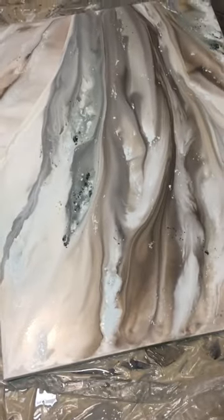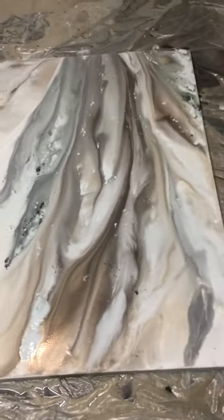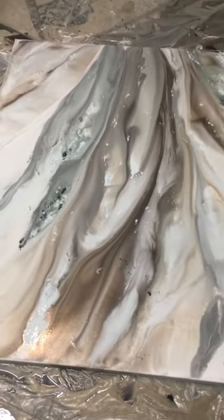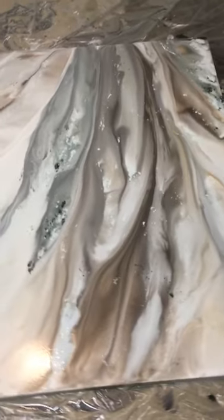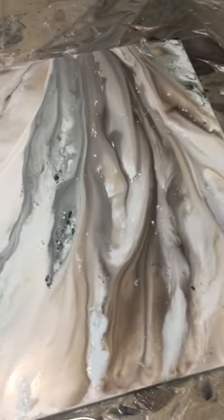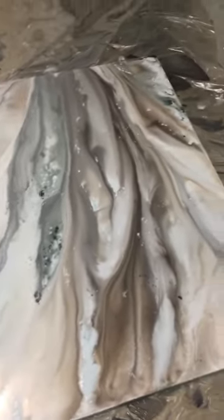Hey y'all, I am back! You guys asked me to do some sort of video or tutorial on how I achieved the liquid acrylic painting that I posted in this group a couple weeks ago. I wanted to share a few of the things I do that I feel like makes a really big difference in the flow of the paint and the way the actual lines, patterns, and all of the fluid motions turn out.